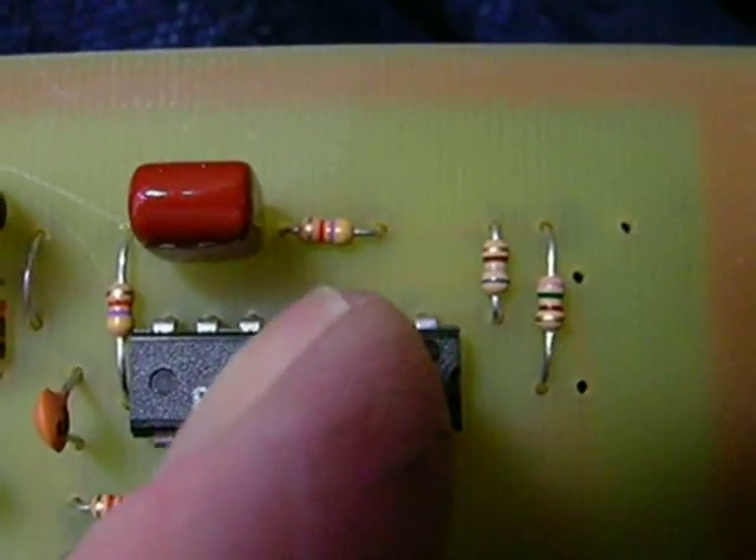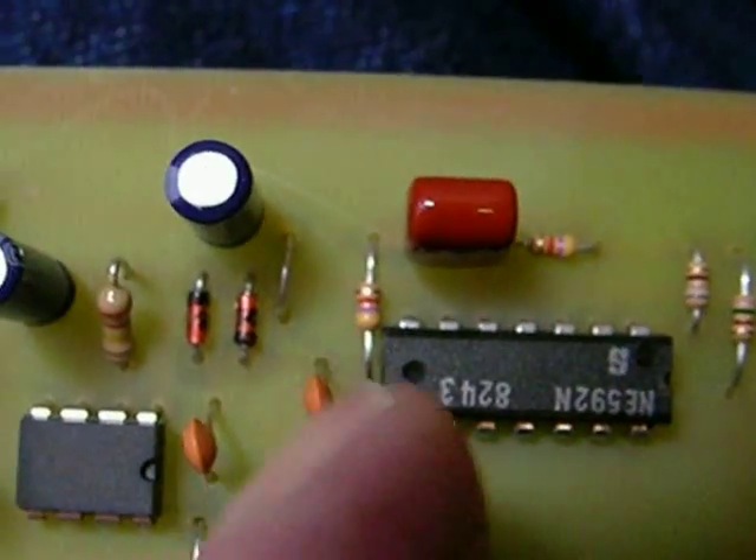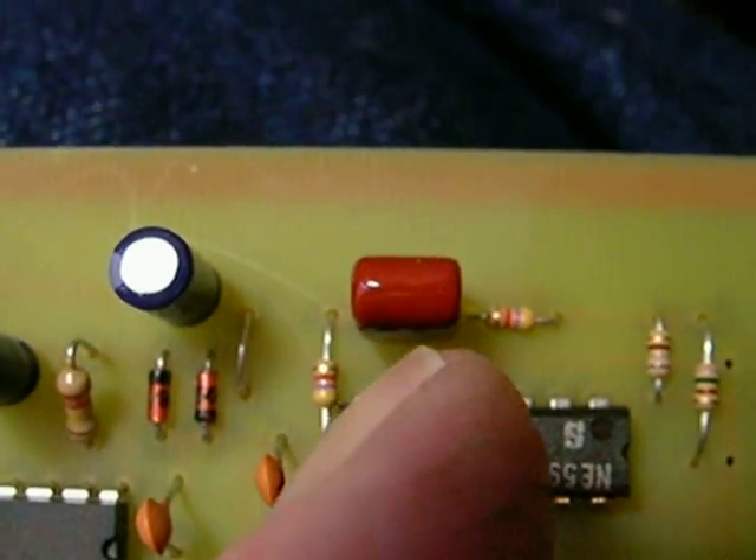This resistor here is a 4.7K — that's yellow, purple, red. Then another yellow, purple, red — 4700 goes here. And then a .047 capacitor goes here.